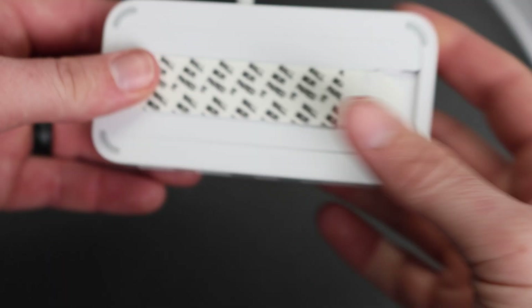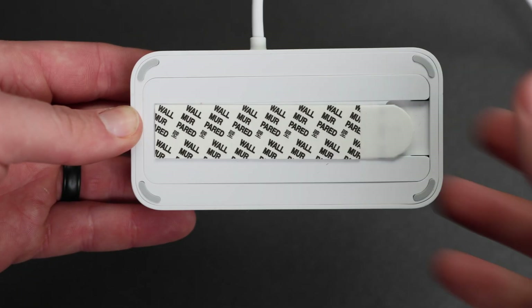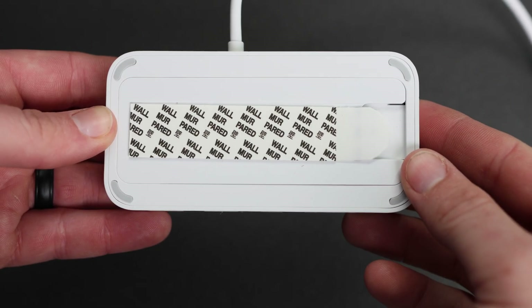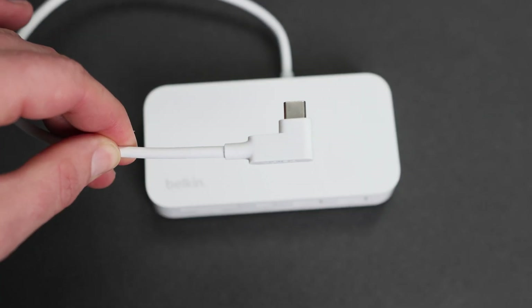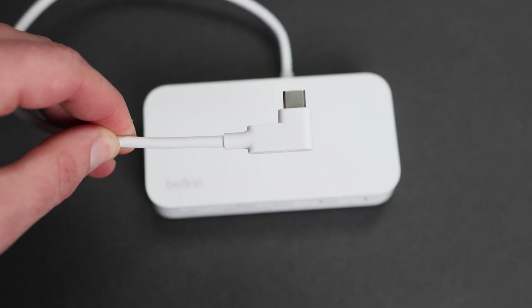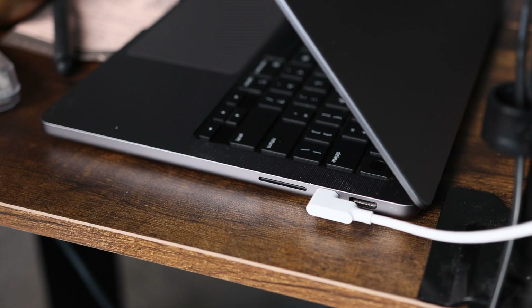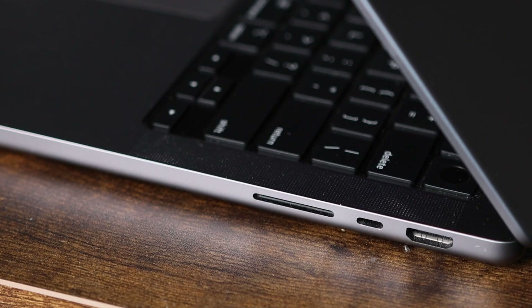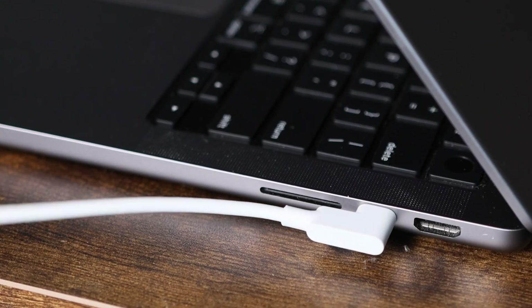Now, it's worth noting that while you can use this for a laptop, it does have little rubber feet on the bottom so it lays flat on your desk, it has limited functionality. And that's because of the angled USB-C cable — no matter where you put it, it's gonna cover up a port in either direction. On my Mac, that's not a huge deal because it's covering up an SD card slot, which it's also replacing.